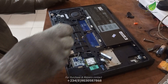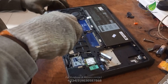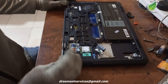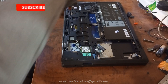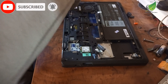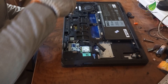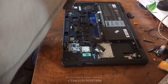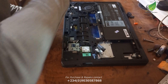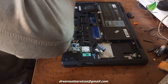After removing the RAM, the hard drive, and the battery — basically all the touchable components on this laptop — we'll remove all the screws, especially the visible ones, and then remove this top panel. The reason for that is so we can get access to the motherboard inside.